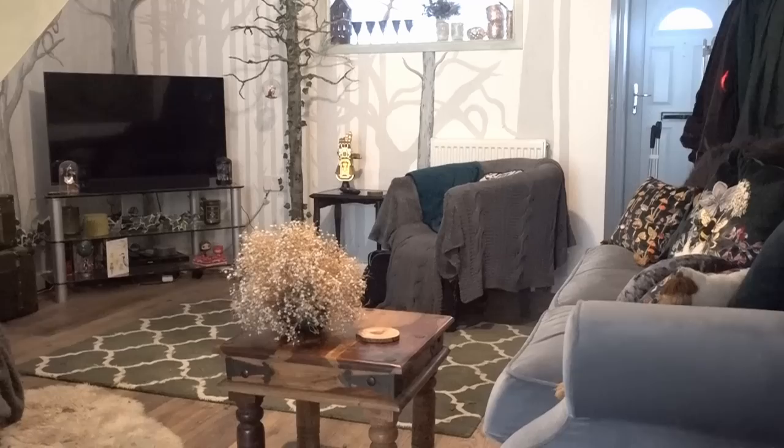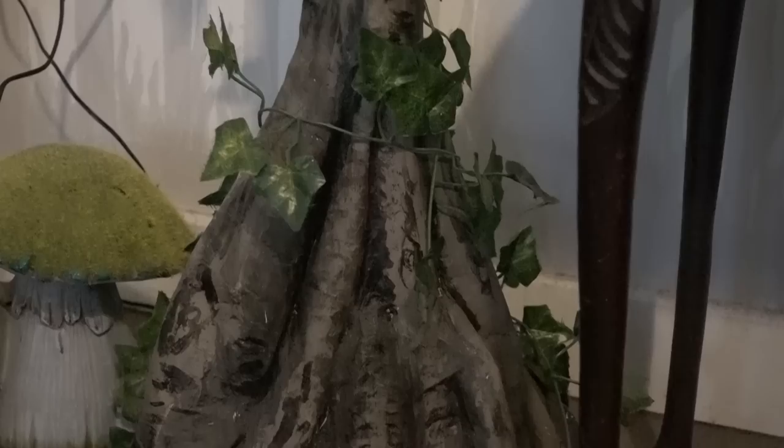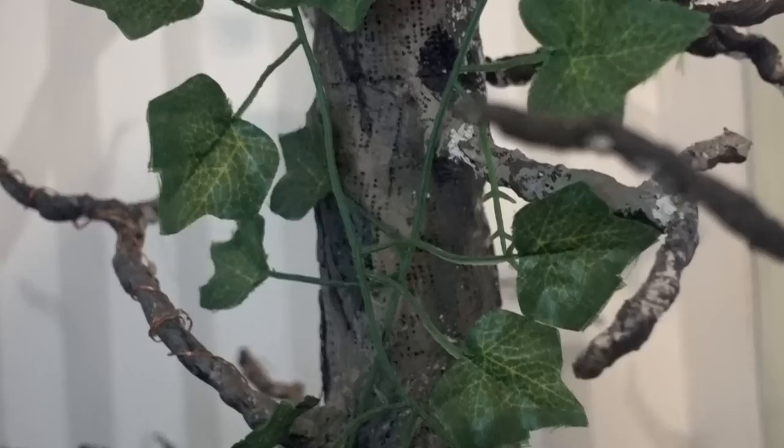I guess it all started about a month ago when I wasn't very well and I was downstairs sleeping for a couple of days. I just stared at the walls and stared around the room and thought I can do better than this. It started with just a couple of odd jobs, so the first thing I wanted to do was just sort out my tree.